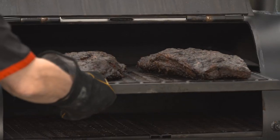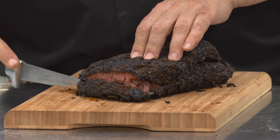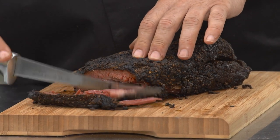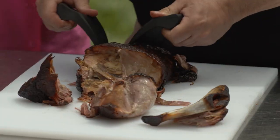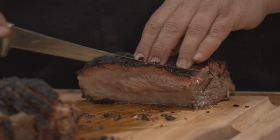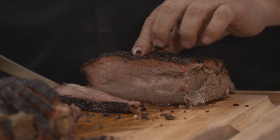Let's take a look at this brisket. Here's our pastrami right off the Kamado and let's get a look at it. Look at that magnificent color. And this is the technique for cooking prime rib — look how shiny, juicy, and succulent that is.